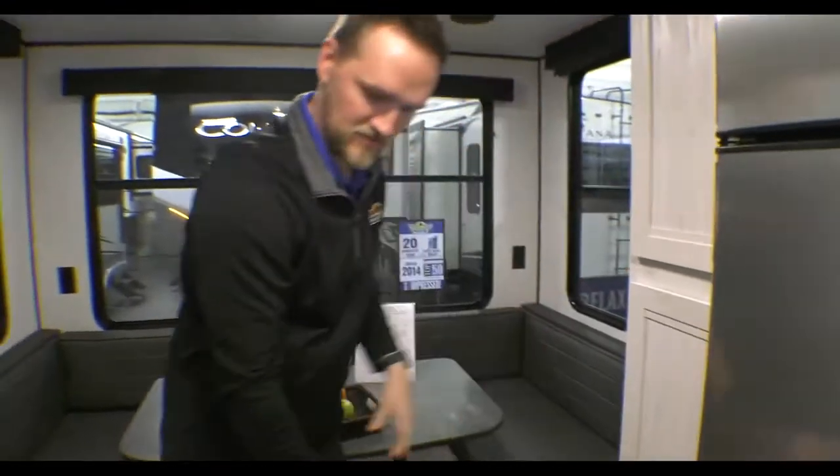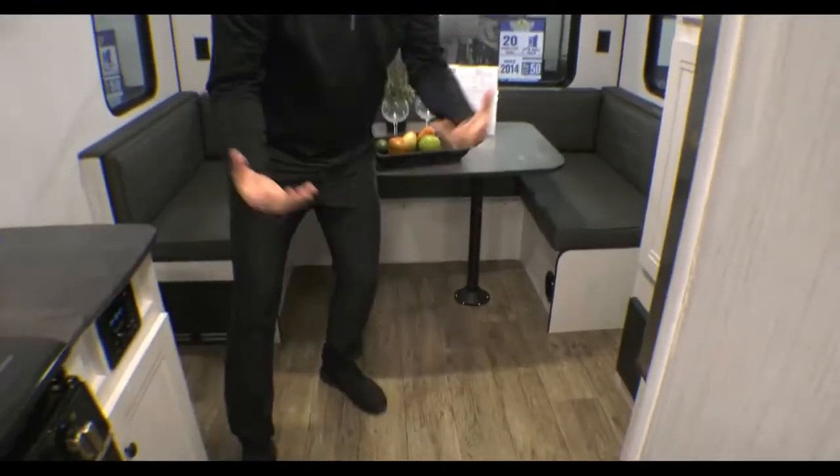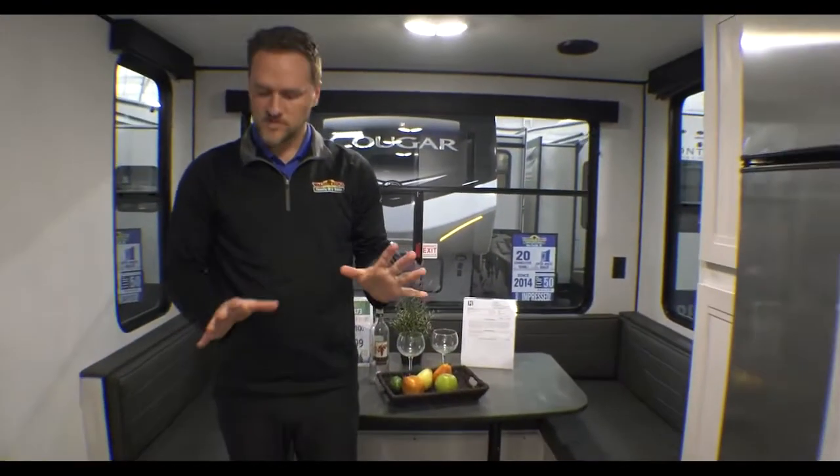One thing I didn't mention — you probably don't notice, but in the floors there are no vents in this one; they're in your cabinets. So if you have pets or dogs or anything like that, it's really nice to keep the hair out of the way and it's really easy to sweep up. Other than that, that concludes our walkthrough Wednesday. If you have any questions, let us know. Thank you.